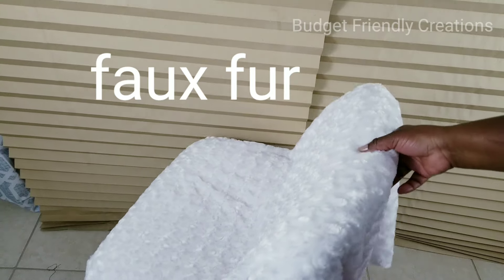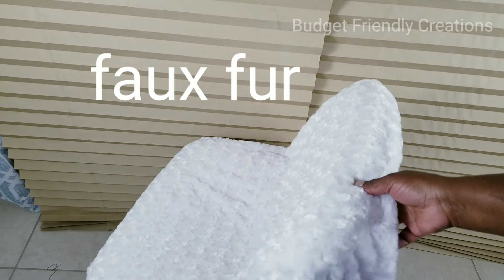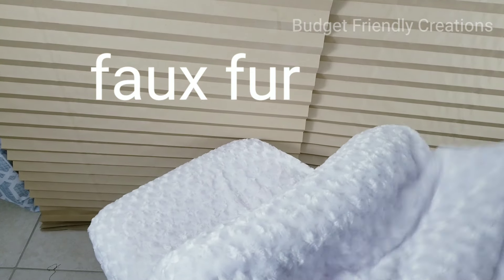I added two more layers and I'm using my staple gun to hold it down. This is the fabric I'll be using — it's fur, but it's a nice soft swirl fur. I used less than a yard to cover the chair, and I'm also going to use my spray adhesive to attach it.